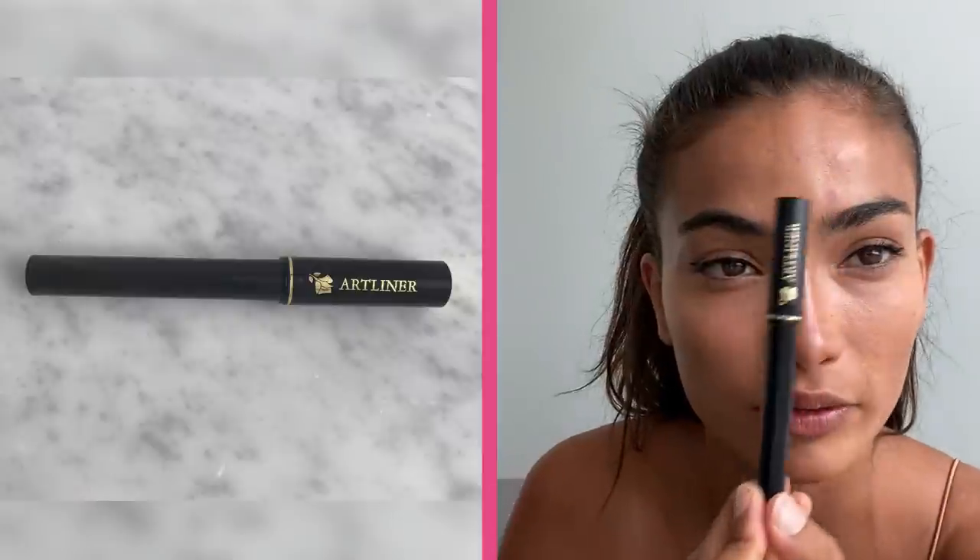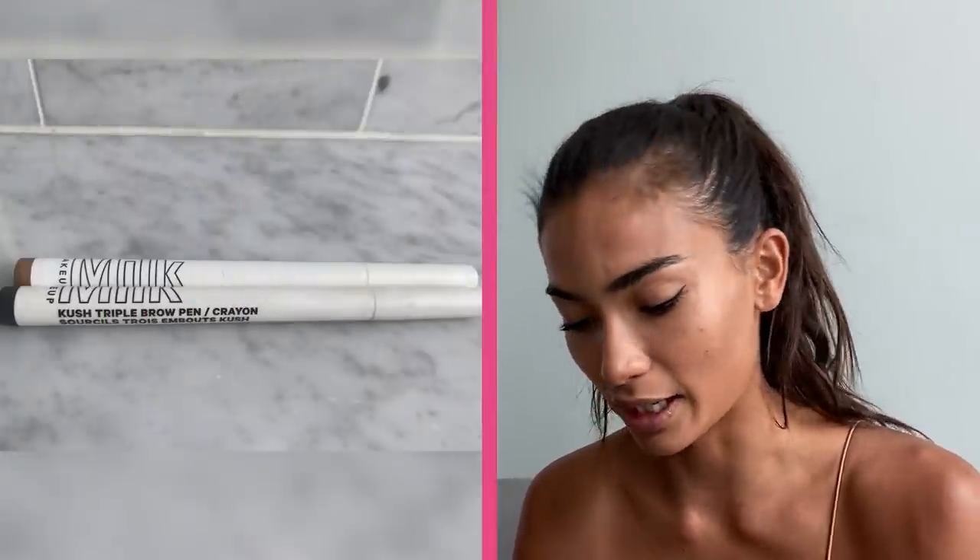I'm gonna let that settle. I only recently started filling in my eyebrows and I still only do it sometimes. The eyeliner I use is the Art Liner from Lancôme — that's my favorite. For the eyebrows I use the Milk Makeup Kush triple eyebrow pen that Marty suggested. I don't like when my eyebrows look too boxy — sometimes makeup artists fill in everything and it looks a little crazy. So I just fill in a little bit here at the front; I don't touch the ends.